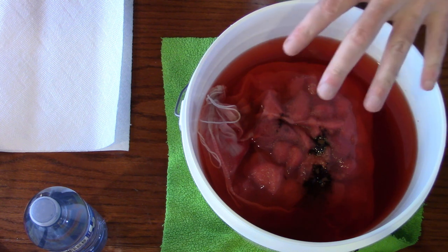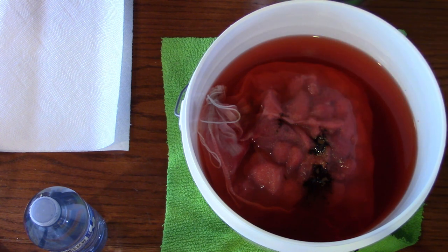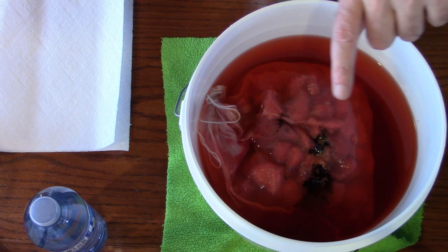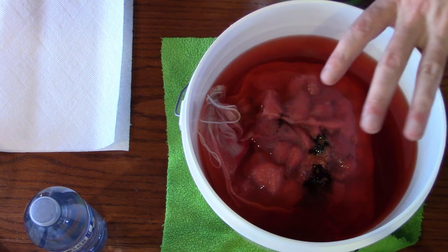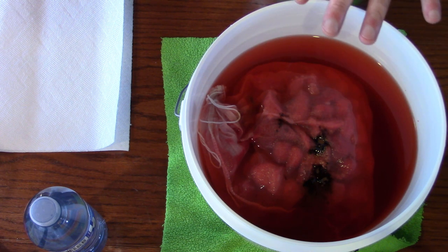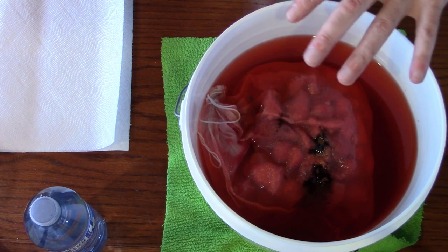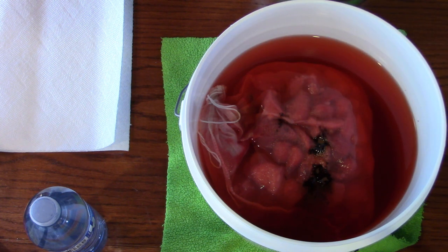So we've added acid and tannin right in the primary. The reason I added a small amount of acid — a quarter teaspoon — is that it leaves me room to adjust it to my personal preference before bottling. Everything past the point where I'm done with this video is going to be personal preference: how long you age it, whether you back sweeten it, what sweetener you use, how much you use — that's all going to be your personal preference.